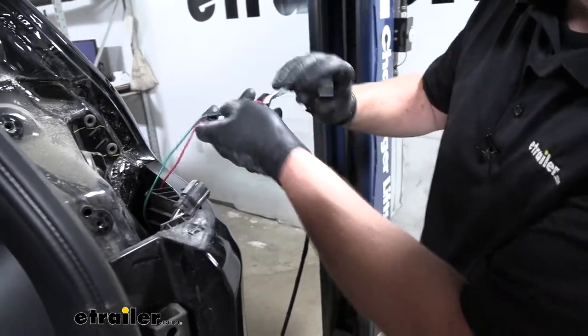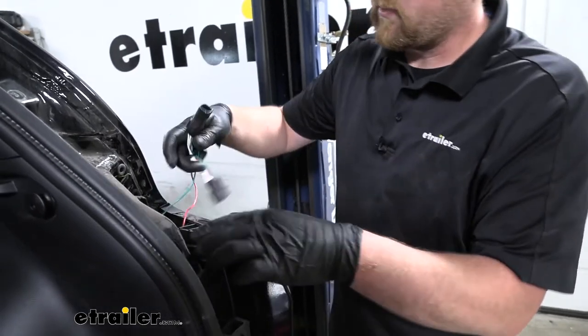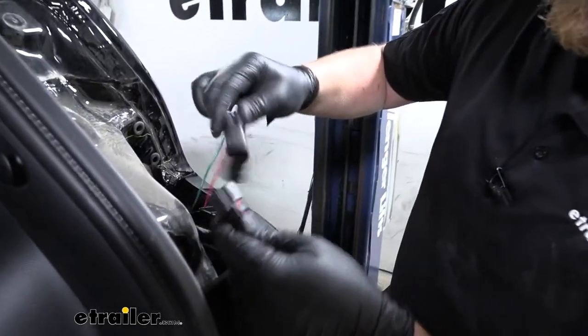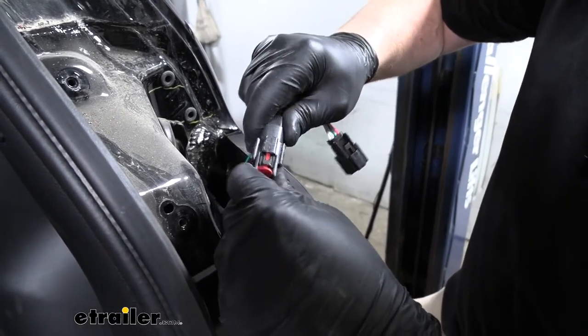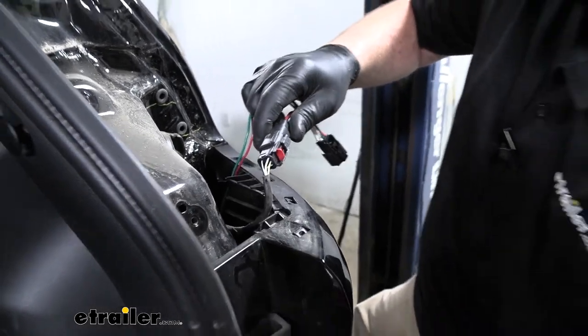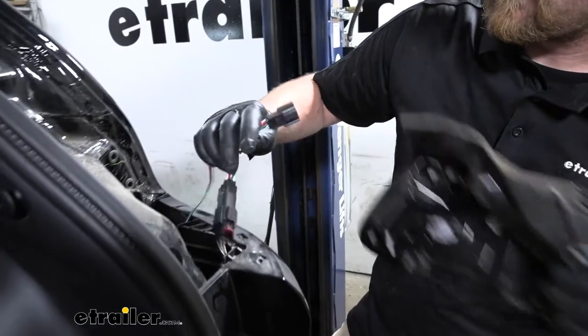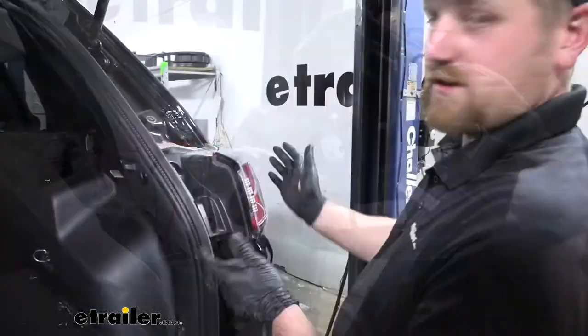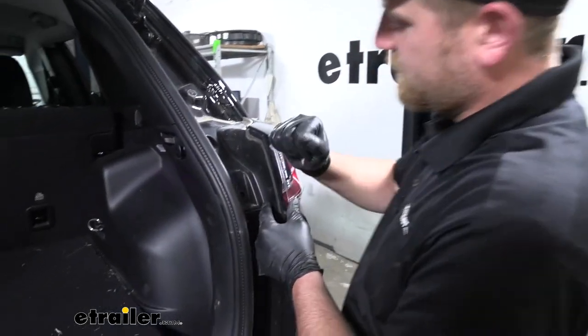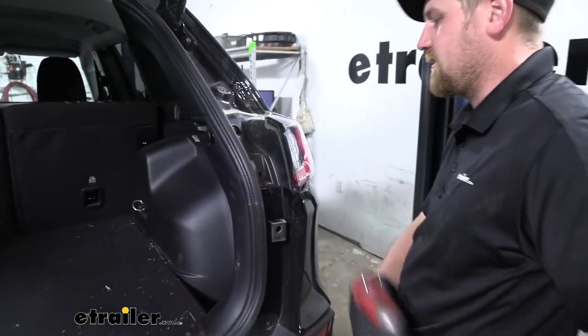Pretty straightforward — just one end of the connector plugs into the factory taillight harness, and the other connector plugs right into the taillight. Then we can go ahead and reinstall our taillight.